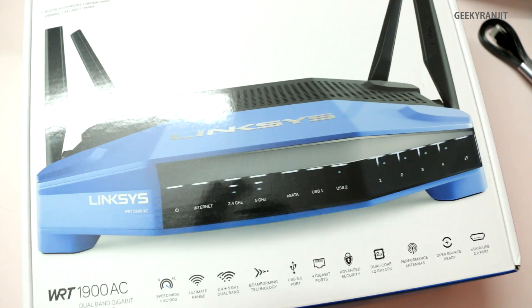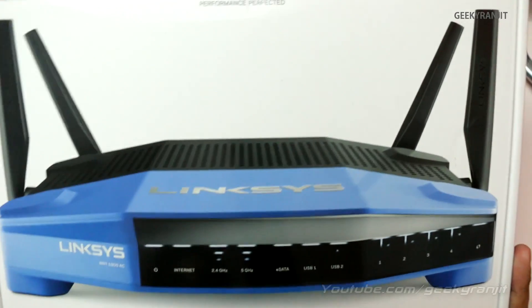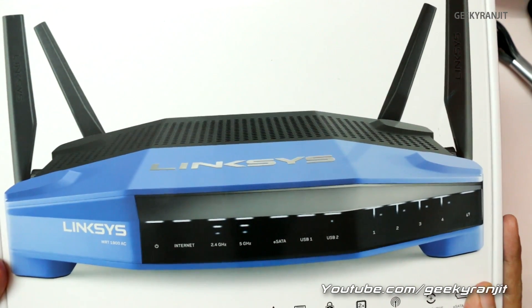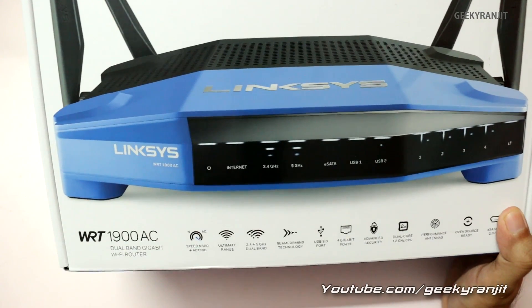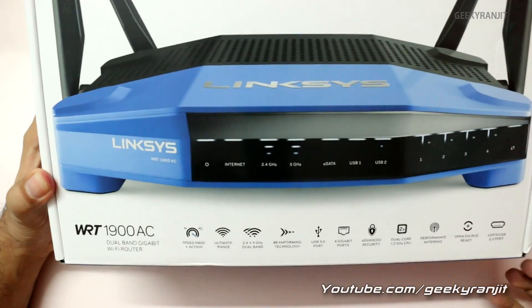I'll be testing this router for the next couple of weeks, doing in-depth range tests and covering the user interface. Thank you for watching this unboxing video for the Linksys WRT1900AC. If you aren't subscribed to my YouTube channel, please subscribe. This is Ranjit and I hope to see you in my next video.